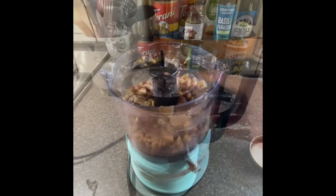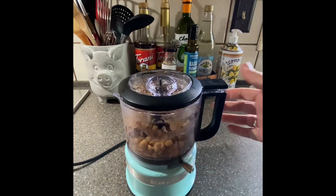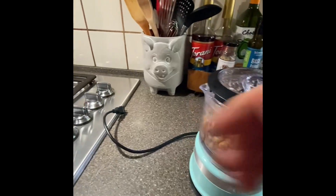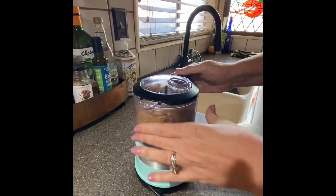Even though I'm only using an eight-ounce jar, I want to make sure it's full. So this time I'm going to use a cup and a half of peanuts — and this isn't working. Always make sure you plug it in before you try to use it.